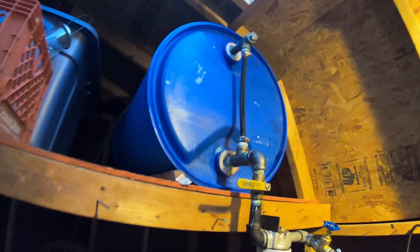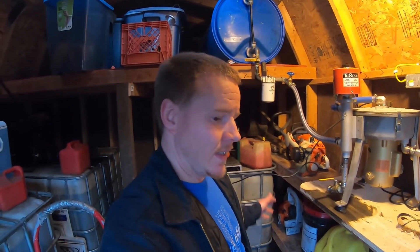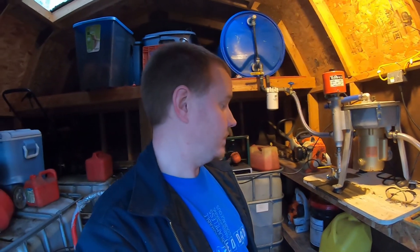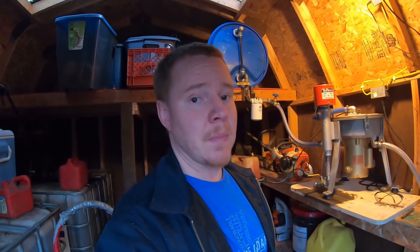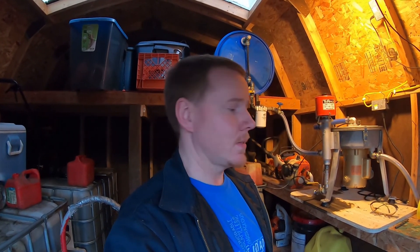Drum's filled up, ready to go, ready to run another batch. It's a pretty simple setup really — it can be a little time consuming to get the drum filled up, but once it's ready to go, hit the switch on the centrifuge, open the valve up, and it pretty well runs itself. I might have about half an hour of my actual time invested to get a full drum batched up and ready to go. It's a simple process and it works really well for us. If you haven't already, please subscribe and thanks for watching — have a good one.